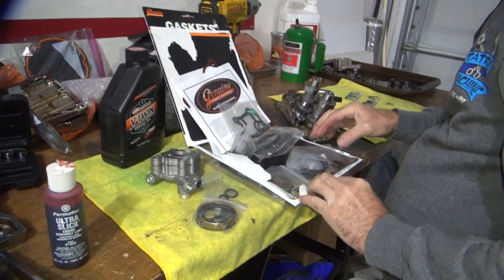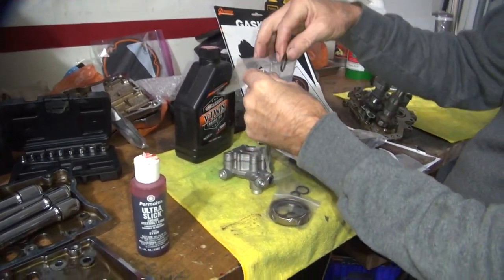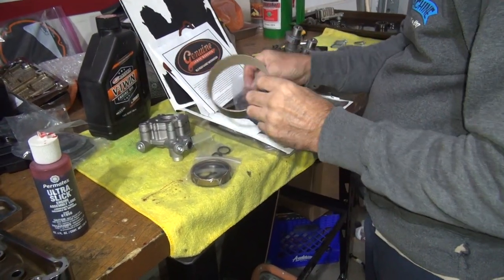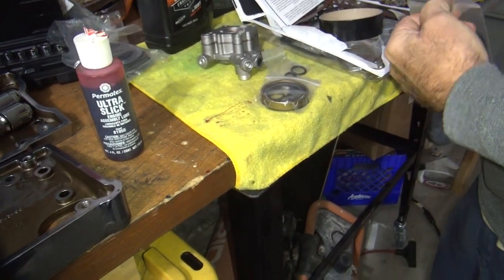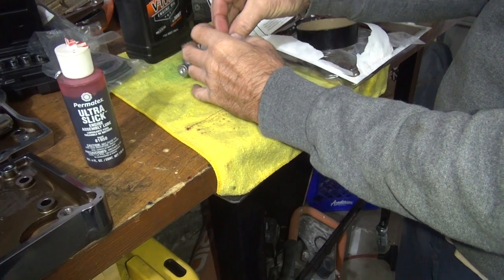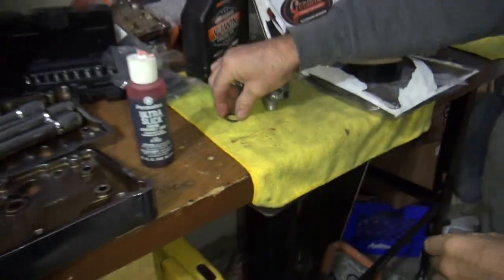It's a push rod cover O-ring — it's the one. Those do not look like the right ones. That goes in here. There we go — big fat one. Yep, the big fat one. It's the same as the upper push rod O-ring — same O-ring. It might have a different part number but it's the same O-ring. Big fatty. Push rod cover O-ring — goes right around that. Nice.